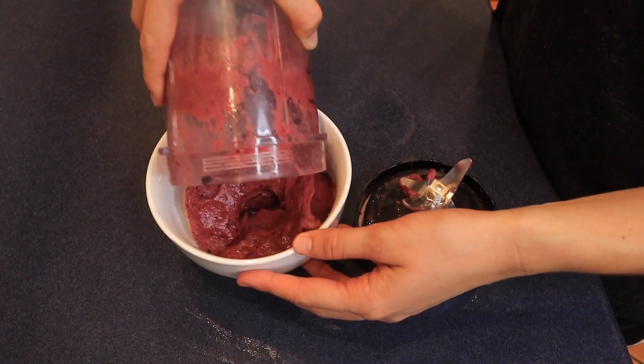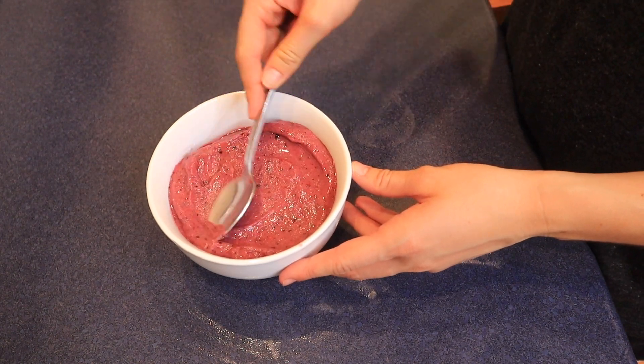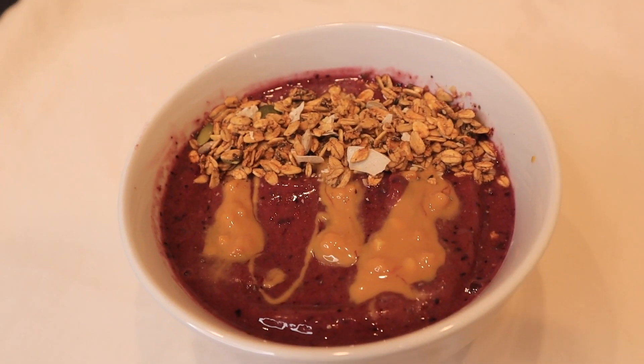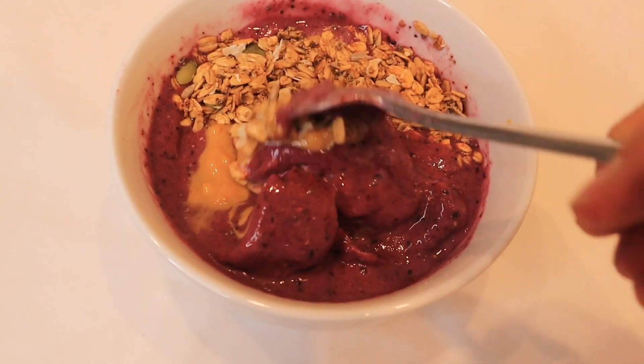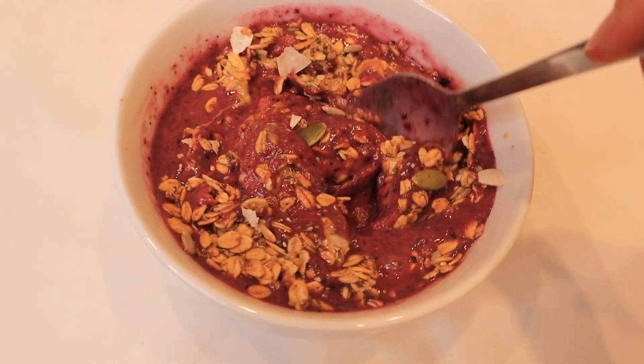I poured it into a bowl and spread it out. The video of me adding toppings disappeared, but I used peanut butter and granola — you could top it with whatever you like. It was so light, fresh, fruity, and healthy — basically a healthy version of a slushy.